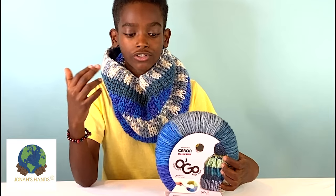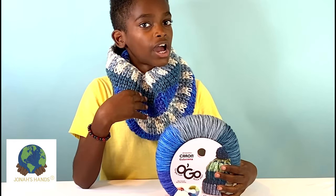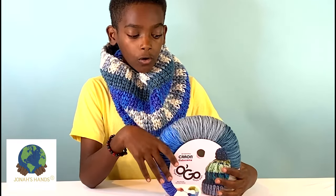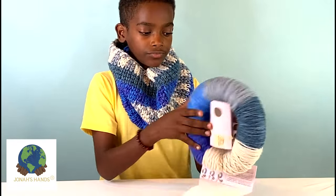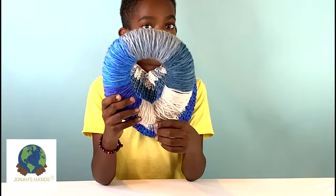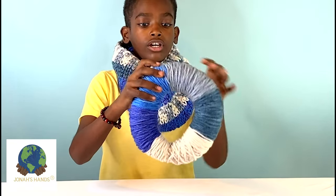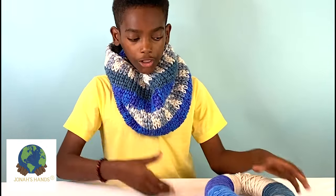It's a super fun stitch and my favorite part is all the color work. You might think you have to buy five different balls for each color — one, two, three, four, five — but no, you don't. All you have to do is get one Karen Colorama in the ogo format. If I take it apart, you can see we have a cream section, a teal section, a gray section, a cerulean blue section, and a beautiful deep royal ocean blue. This way you can do all your color work with just one ball.